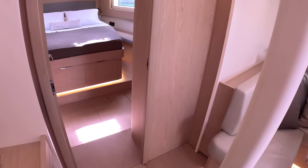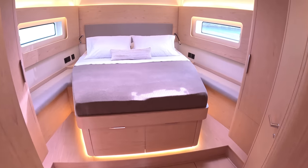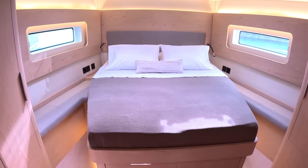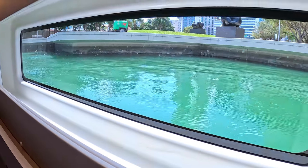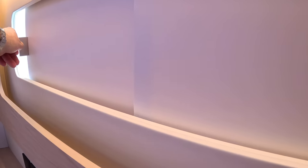The owner's cabin is up here in the bow — island double bed. With those hull windows, you can lie in bed with a view straight out, and they've got little blinds that come across for a really good blackout.